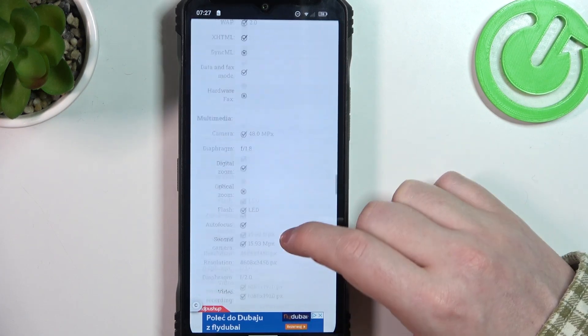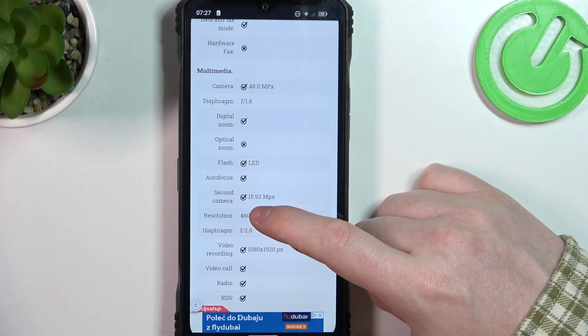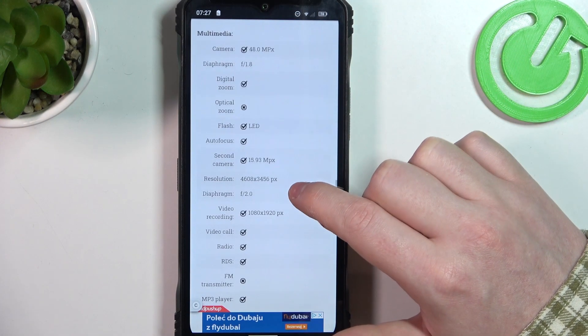Here, scroll down to multimedia and the rear camera is 48 megapixels. The second camera, the front one, is 15.93 megapixels.